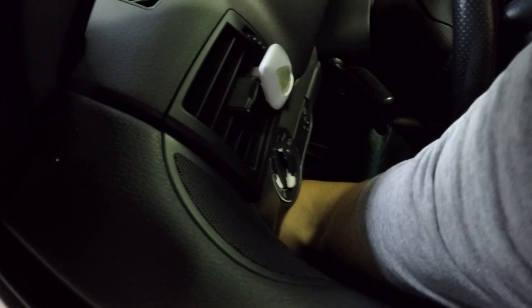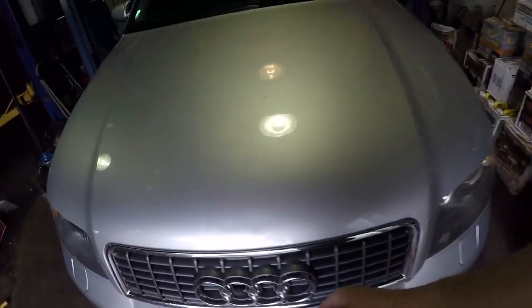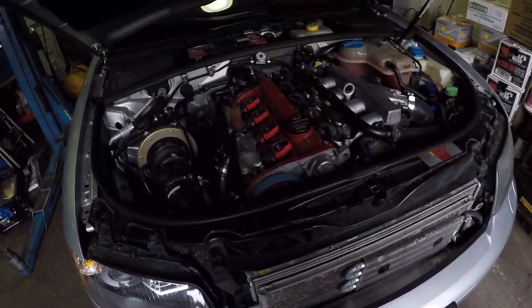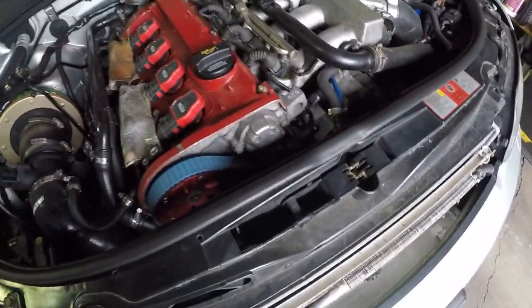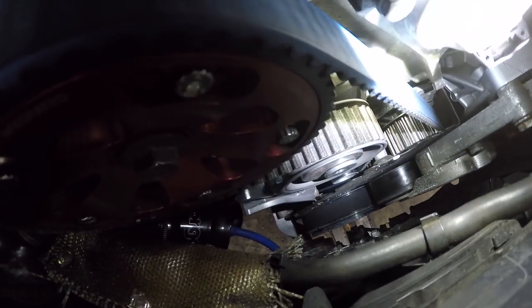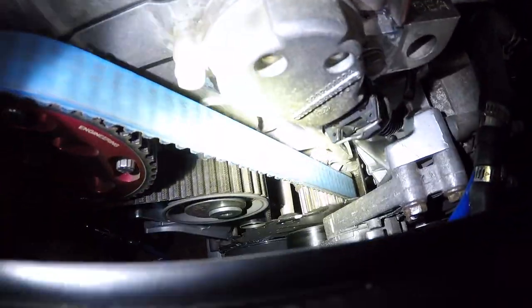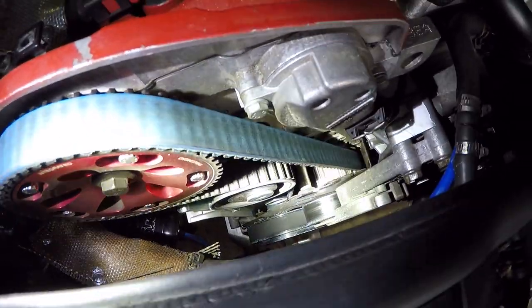I've been driving it for about 1500 miles already. One morning when I parked the car, I noticed some coolant leaking. I opened the hood to see where it was coming from, and when I took the cover off the timing belt, all the way at the bottom, coolant was leaking from the water pump.